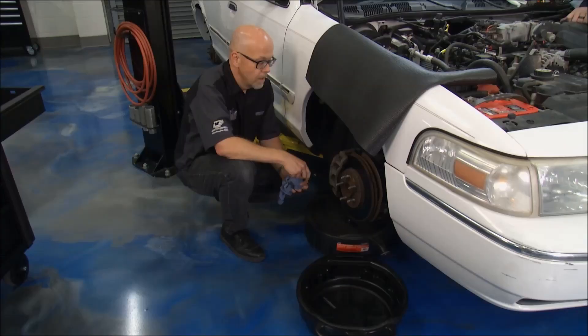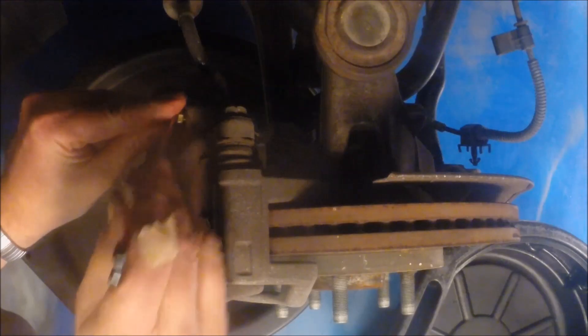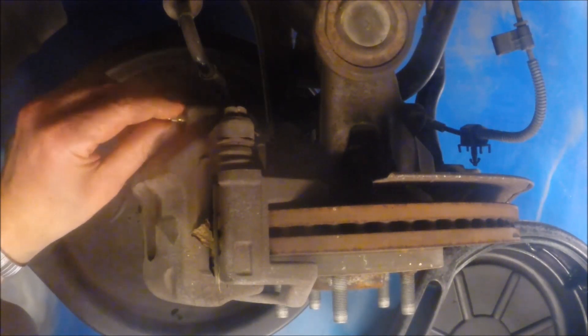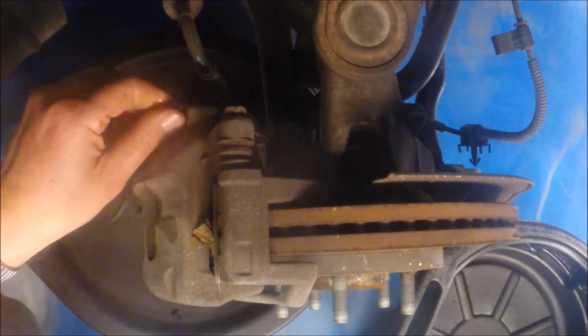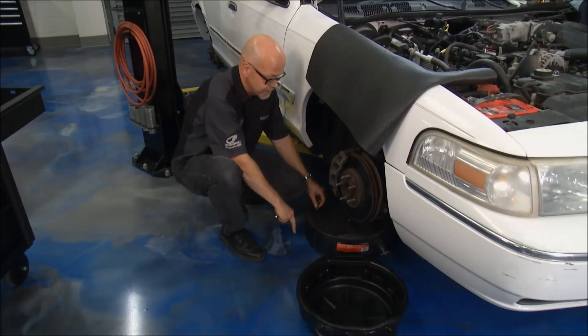What's the best way to do that? There's a bleeder valve at each corner that I'll just take off and let the fluid drain out with gravity. It'll take some time but we'll get most of it out, and then when we install the new rotors and pads we can bleed it properly and get the system completely full of fresh new fluid.